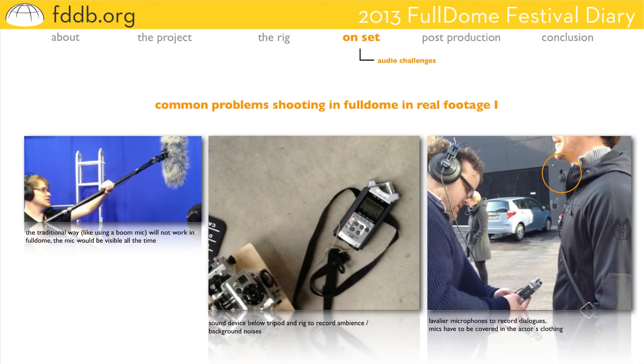There are several quite obvious problems shooting in real footage. First of all, where to put the audio devices — that was a great problem. Traditional ways like using a boom mic won't work anymore; it would be visible all the time. So we used several audio devices below the rig. At first we thought that might work, but recording sound from a distance, especially dialogues, can be quite tricky. We were afraid the dialogue quality would be terribly bad. We decided to use those devices below the rig to record background noises only. To record the dialogues, we used lavalier microphones, which had to be covered inside the actors' clothing — which is tricky sometimes too, but in the end it worked quite well.